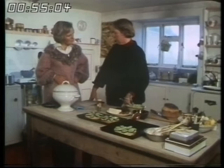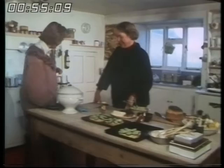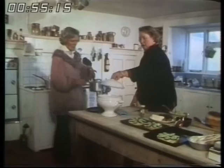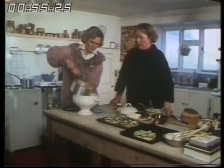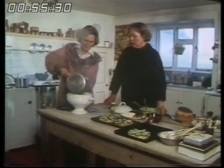It sounds absolutely lovely. And I know the soup's already on the stove, so I'll just get it. Now, you've made this, Jane. Tell us how you did it. Well, it's a tin of tomatoes, cooked with an equal quantity of stock, and anything I've got around to put in, like onions and herbs. And then I liquidise it and add as much cream as I can afford. It's very, very simple.